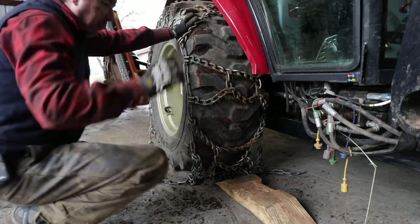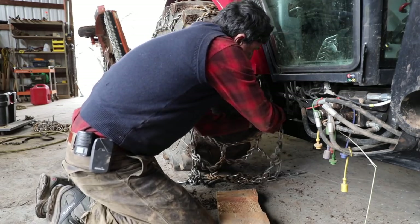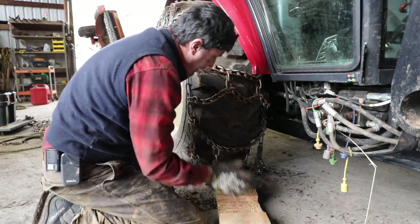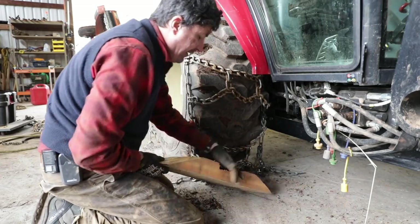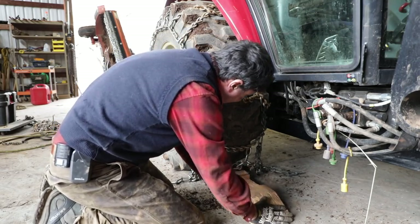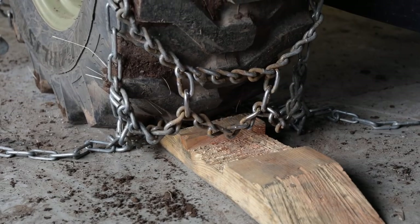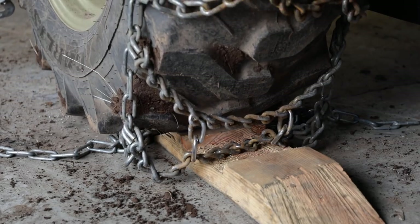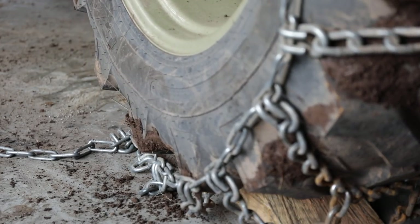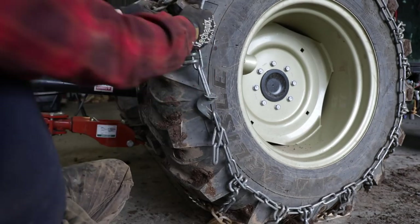Now this is the important bit. We don't use the block until we get the big chains on there. If you're just using passenger car chains you can drive right up on the blocks — they're so manageable — but not these great big ones. What you want to do is tuck that under there, get this crossbar to fall into the groove. Estimate where it's going to be as it rolls forward and it should fall right in there. With these great big tires, it's almost impossible to get them as tight without driving them around a little first to let them settle in.